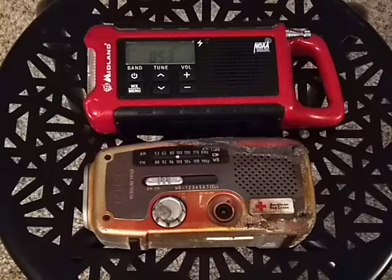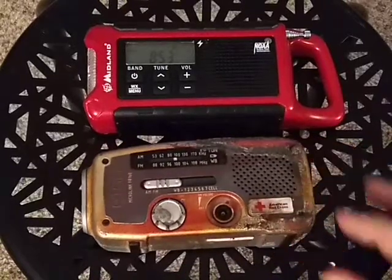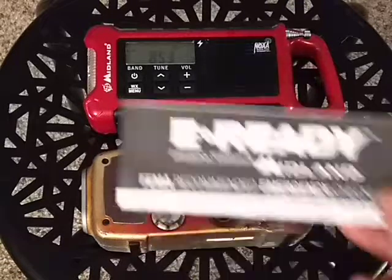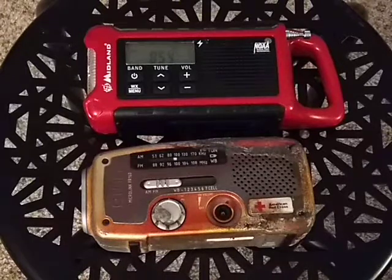They're both red, or this one used to be red. This one was approved by the American Red Cross. The second one came with a checklist — I think it was more FEMA than Red Cross. After this we're going to shoot another video actually going through the recommended emergency checklist, and I'm going to score myself on how I'm doing on that checklist.